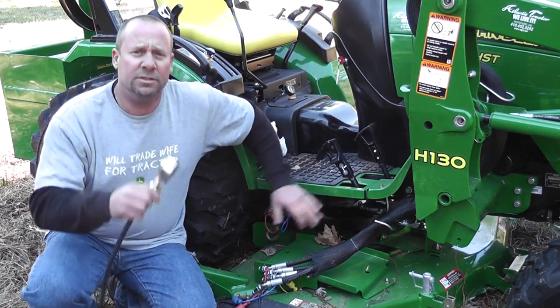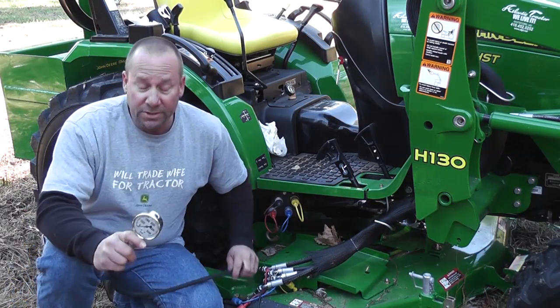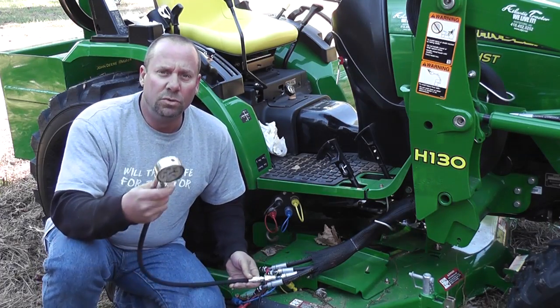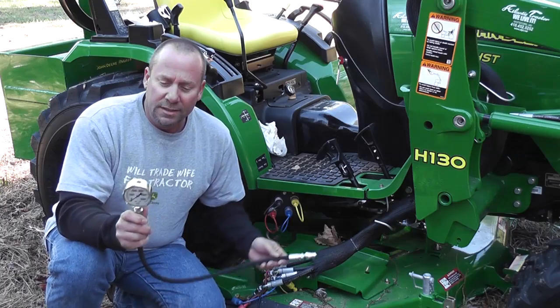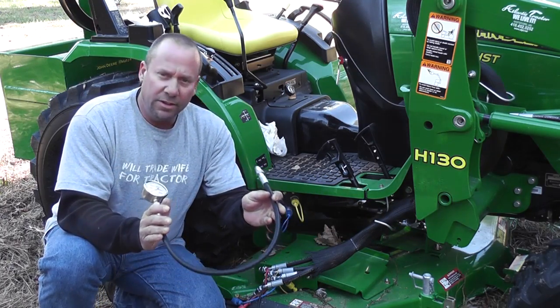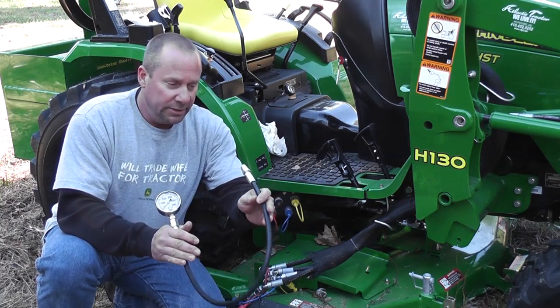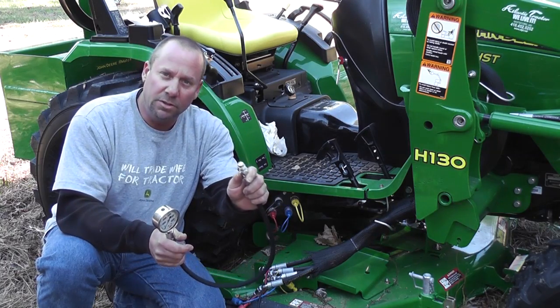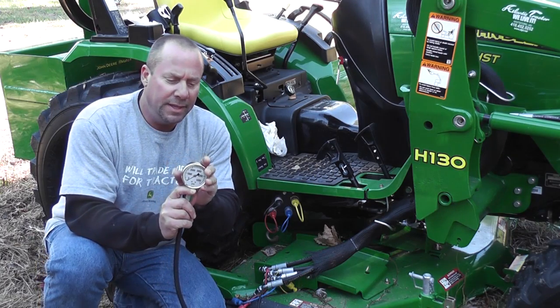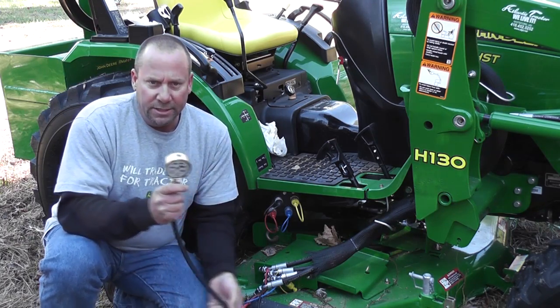Welcome to Ken's Bolt-On Grab Hooks, Bolt-On Hooks LLC, and GreenTractorTalk.com. We're going to demonstrate the new hydraulic pressure test gauge we're going to be selling. It comes with a 24 to 30 inch hose, quarter inch, with a coupler of your choice to hook to your tractor, and a 0 to 5,000 PSI liquid-filled gauge.